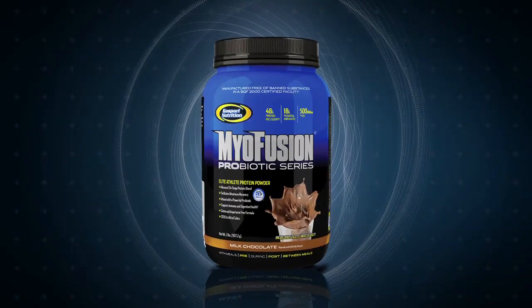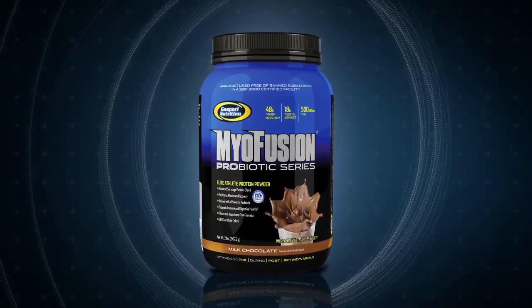As you know, times change and research advances, which is why I decided to introduce MyoFusion Probiotic Series. Whether you're an athlete or a company owner like me, you always need to stay one step ahead of the competition.